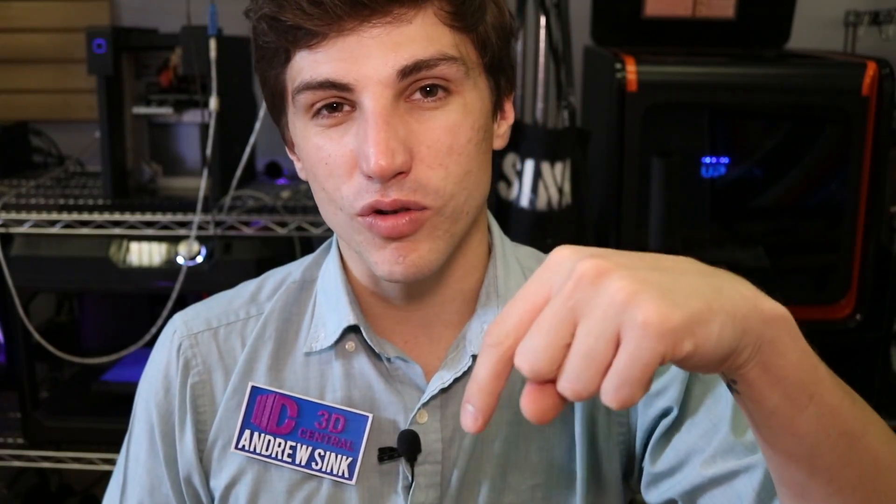I'm also including a link to the remix we made to include the case for the Kingston Traveler USB drive that we use. I use them because they're fast, easy to find, and cheap — kind of universal. I think it's about $8 or $9 for a 32-gig drive. You can find them anywhere. I'm including a link to that in the description as well.